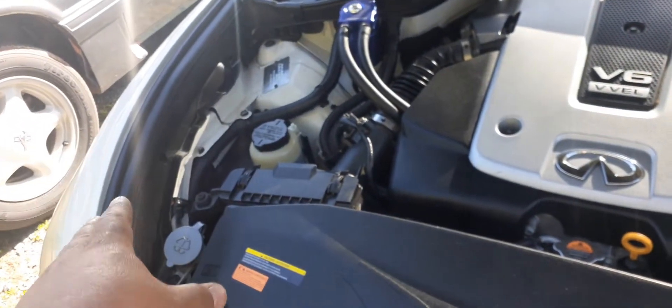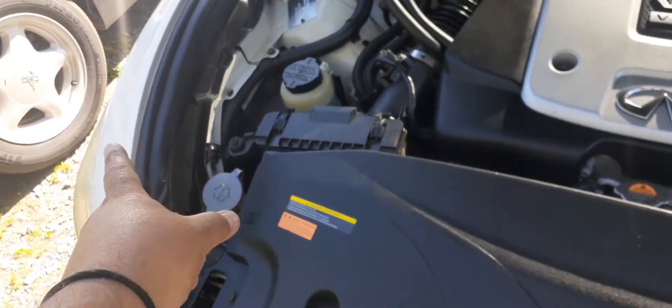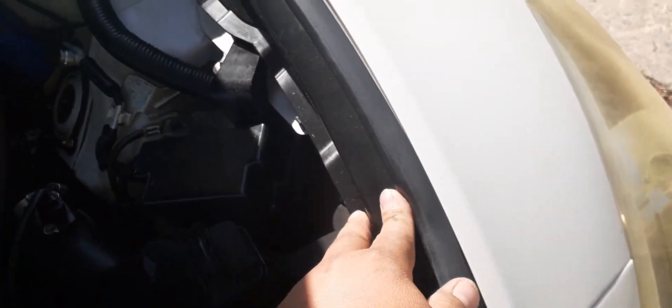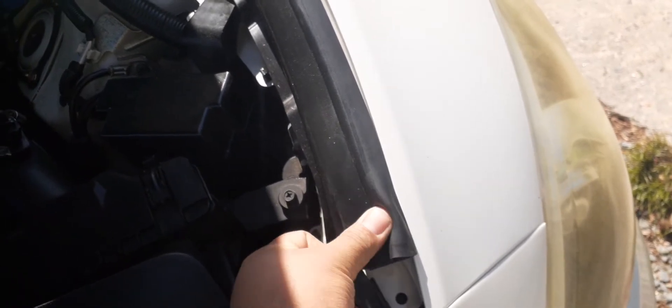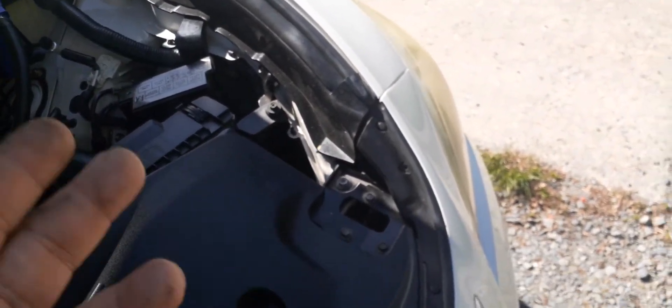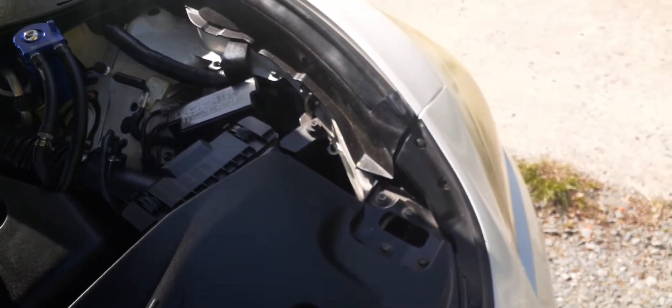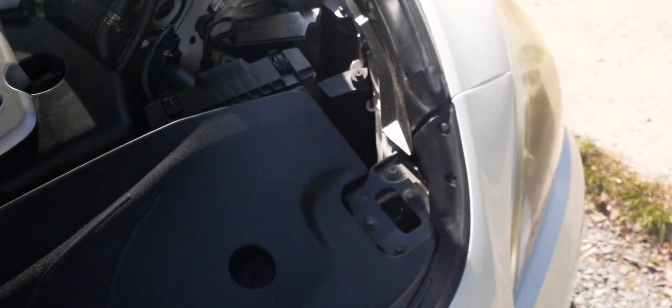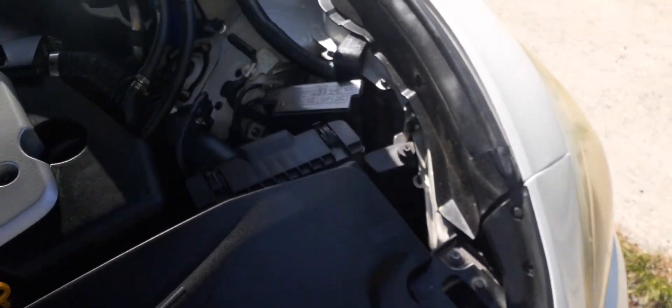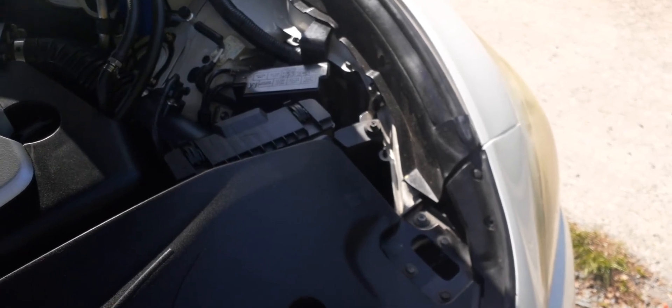Counterclockwise on the driver's side and clockwise on the passenger side. It's impossible to get to it from the top, so the only way to access it is from inside the fender well, as if you were changing the light. I had to jack up my car. I used my house wall while sitting on jack stands and adjusted them equally up.